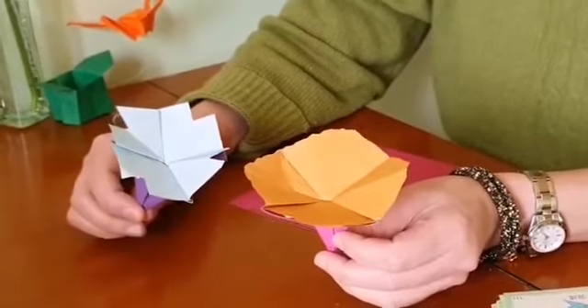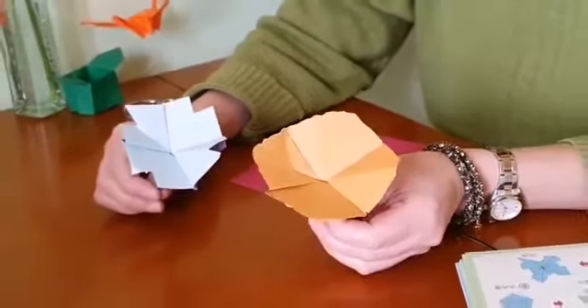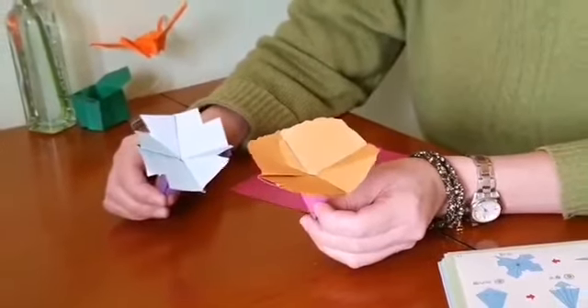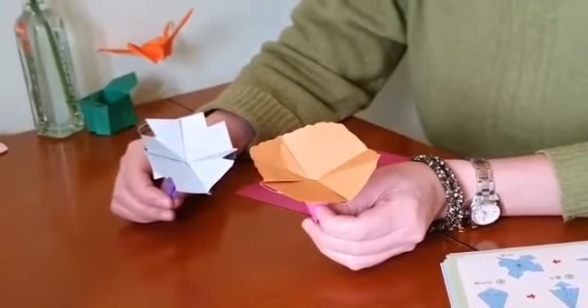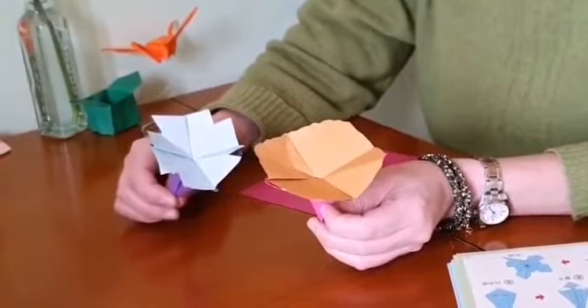We have so many beautiful flowers around us and I want to show you how to make our morning glory. Their petals open in the morning and in the evening they close.